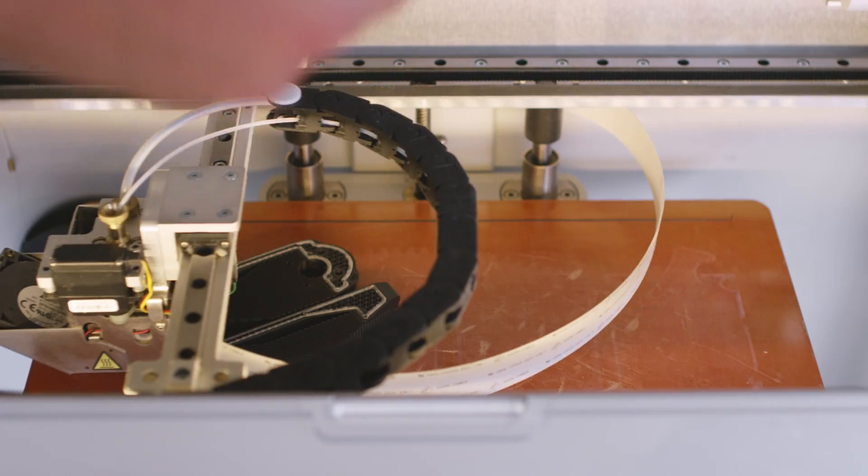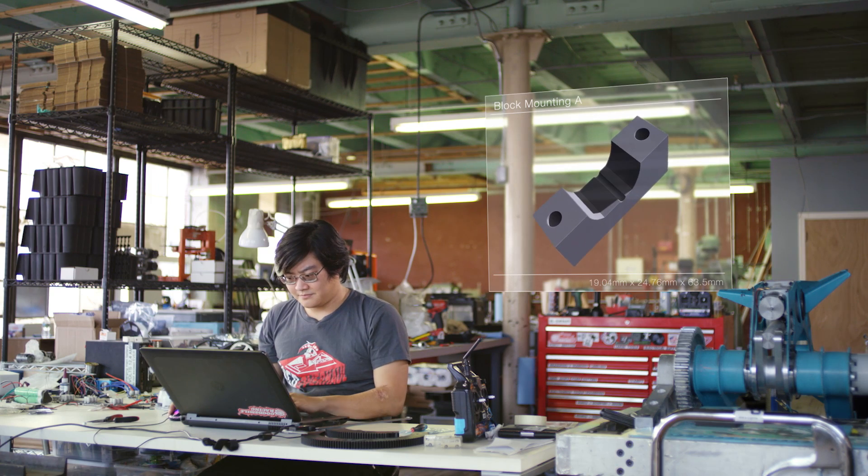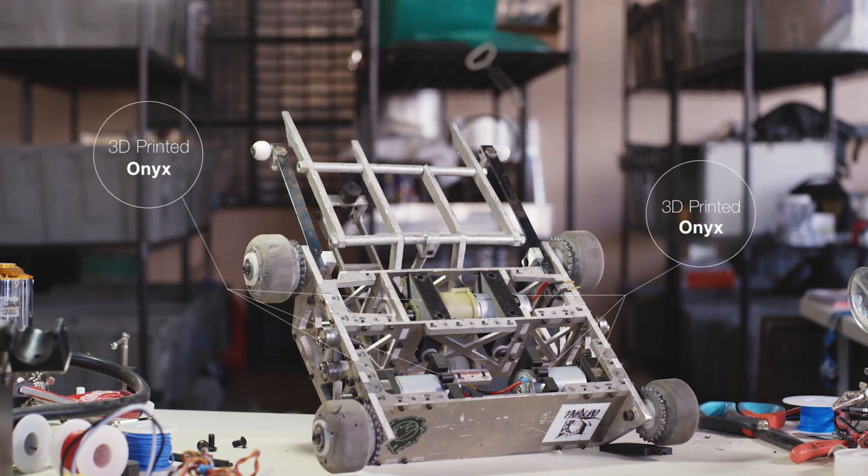With the Markforged printers, it's the reliability that honestly gets you every time. If you can't trust your printer to leave it alone overnight, then you're not getting anything done any faster than you would with a conventional method. It's a super low effort, and I like low effort.